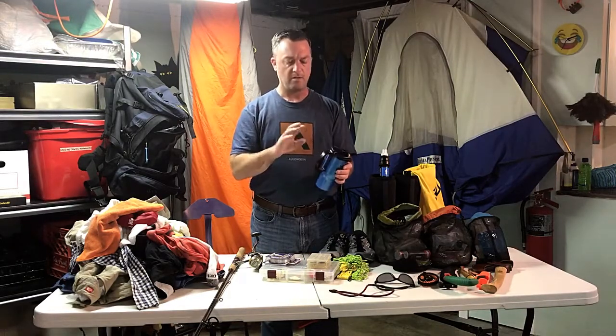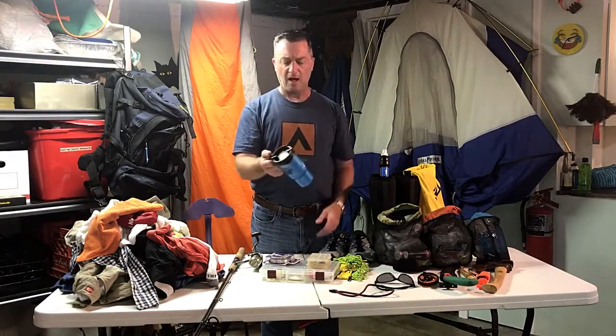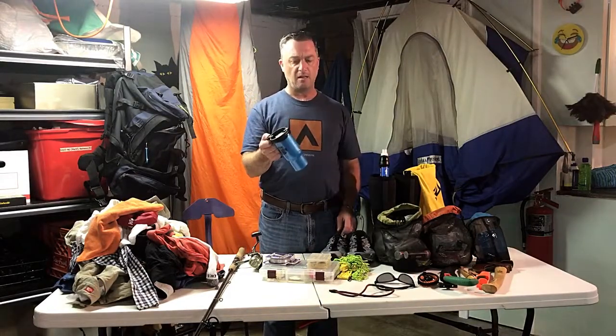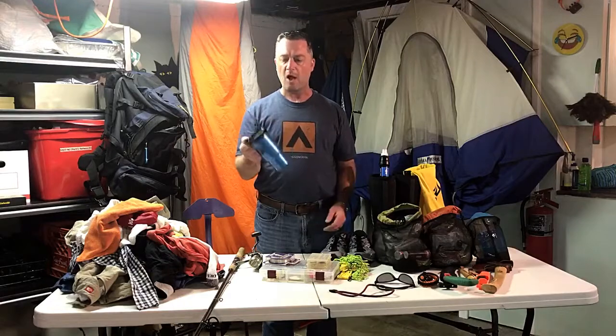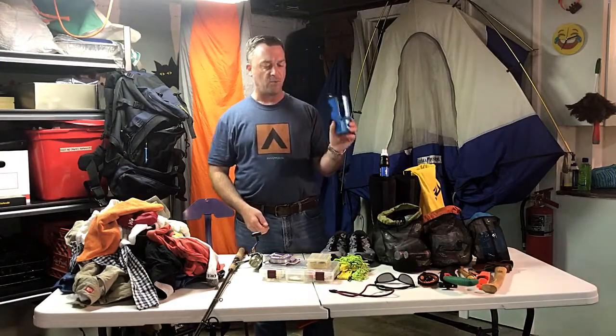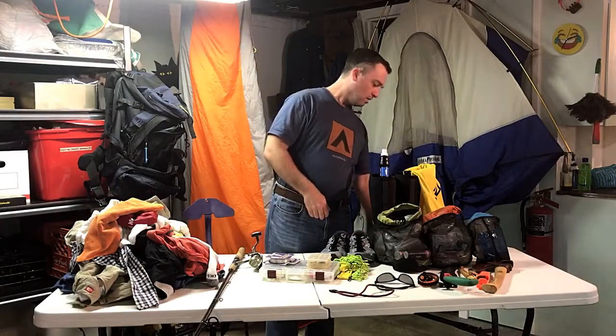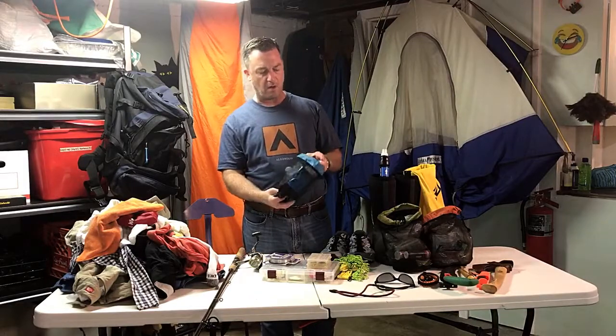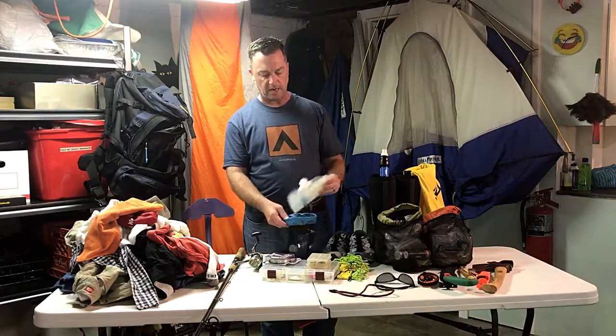The pour-over coffee didn't work out — I'm going back to instant. Instant doesn't taste as good, but when I was packing up for the day I was always standing there with this cup in my hand wondering how to fit it in my bag. I can never find a spot for it, so I need to work on getting a new cup.